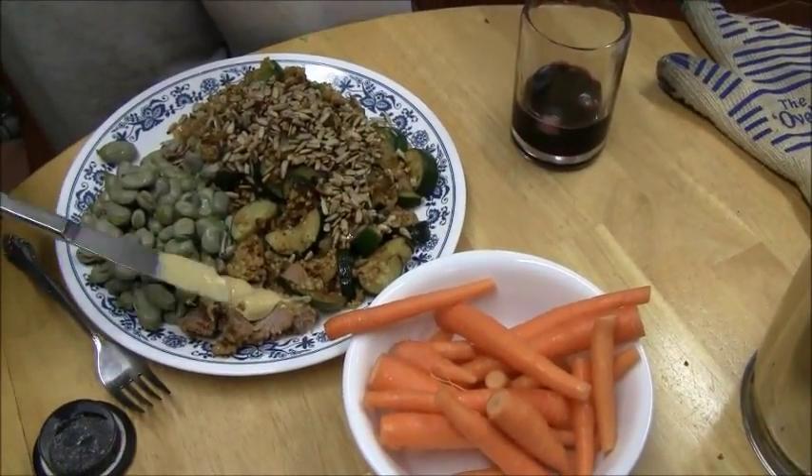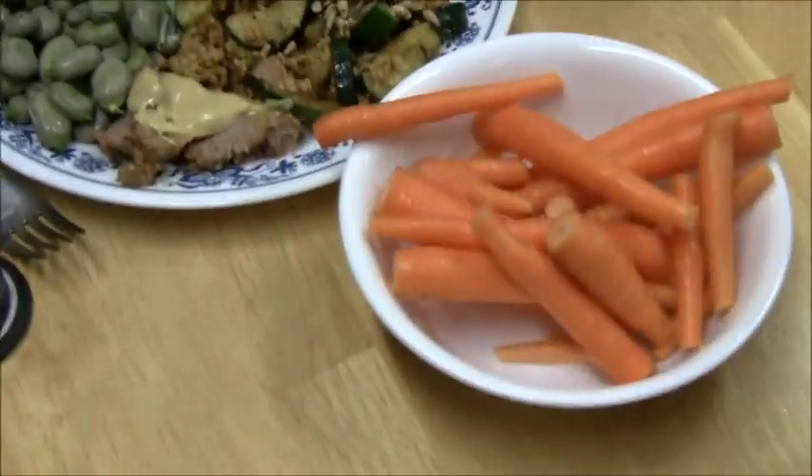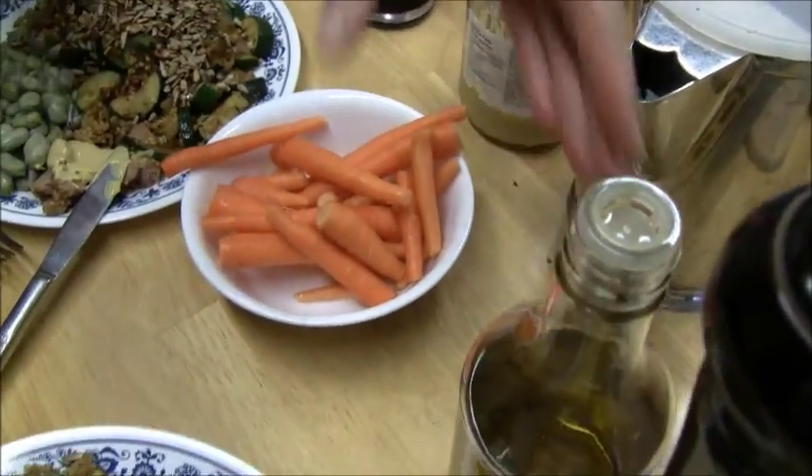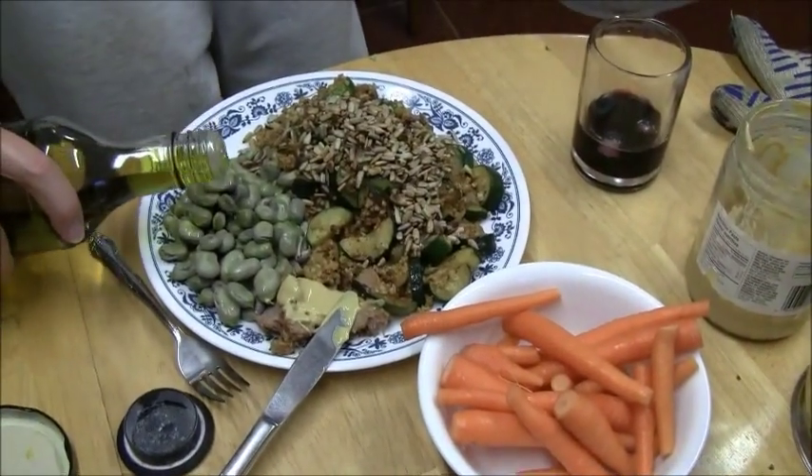Putting mustard on the meat — mustard on the meat — zucchini out of the garden and some green-range beef, carrot. Nothing fancy but extremely delicious, right Otis?